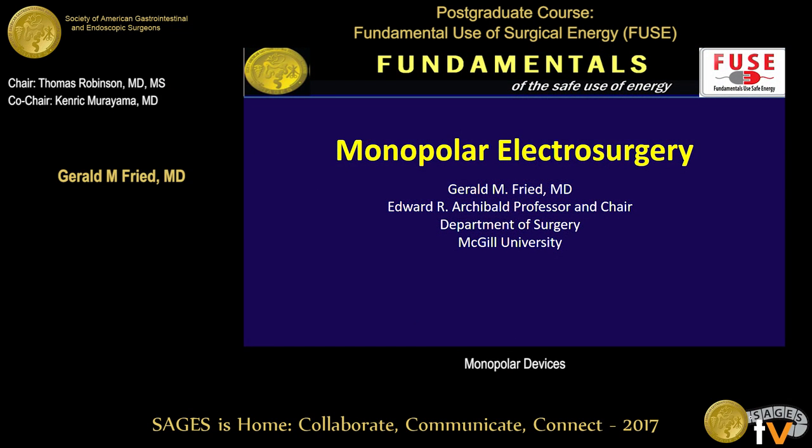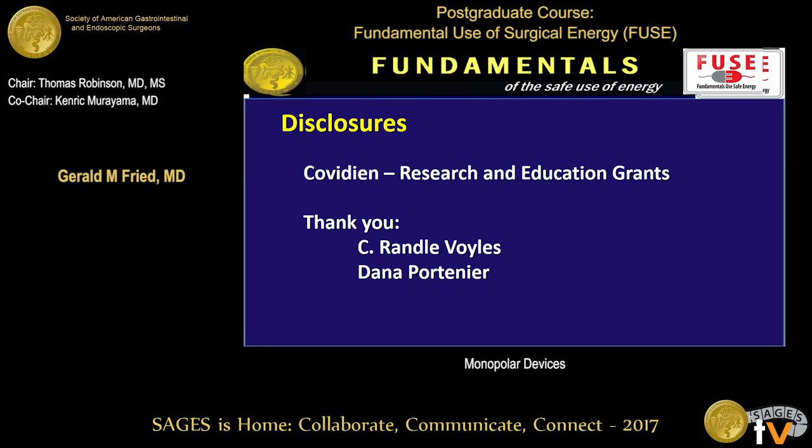Thanks, Ken, Tom, and ladies and gentlemen for spending your Saturday morning with us. It's an honor to be part of this course, which I think is a really important contribution that SAGE is making to patient safety. I'm going to talk about monopolar energy, emphasizing the combination of science and the art of experience. Two disclosures: we get some funding for our fellowship and research from Medtronic, and I'd like to thank Randy Voiles and Dana Portnier for their contributions to this talk.